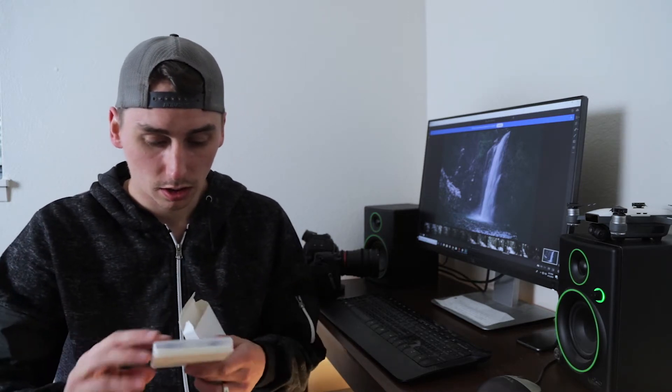Let's see what we got in here. When you open it up, one has fallen out, but they do come in a nice plastic case with foam which is nice so they'll stay protected. You do get 6 ND filters. I think they retail for around $40 on Amazon.